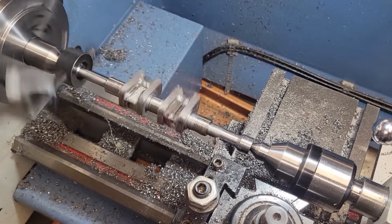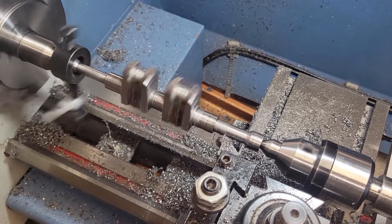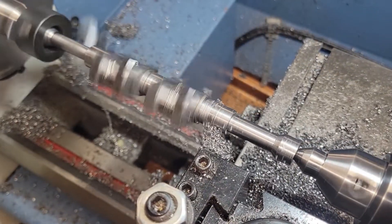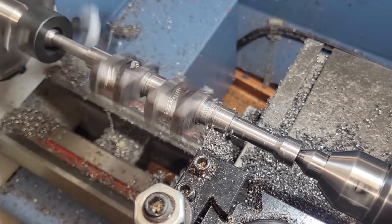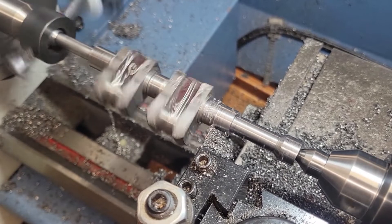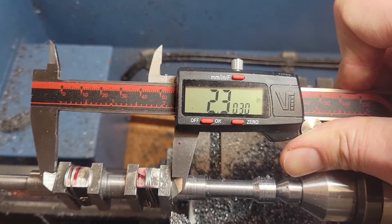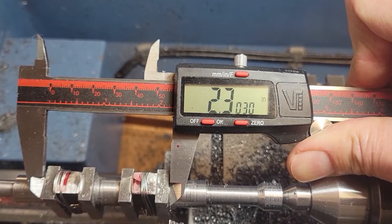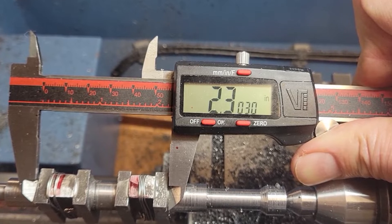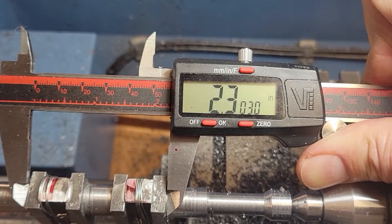We've flipped the lathe dog to the other end and remounted it in the lathe. Now we're working on the surface where the flywheel mounts. Like we did on the front end of the crankshaft, we turned down the main bearing journal within about five thousandths of final dimension and the shoulder where the bearing mounts. I measured the distance between the two bearing shoulders to ensure the crankshaft will fit properly in the crankcase with little to no end play. In hindsight, I would have turned down these shoulders later because when I finished the main bearing journals, I'd bump against these shoulders and took off a little more material than I would have liked.